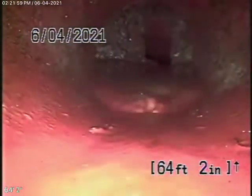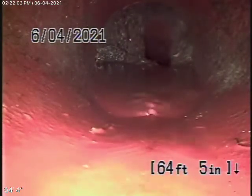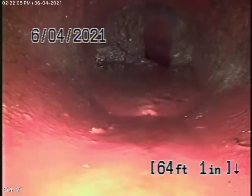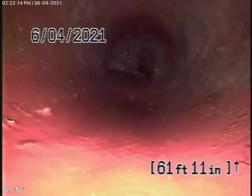We cannot get our camera through from here. But there's another clean-out near the property line which we'll hopefully be able to use to jump over this — we're just too far away to get over that little root. So we're going to bring the camera back. Just remember, we cannot check every pipe in the house.